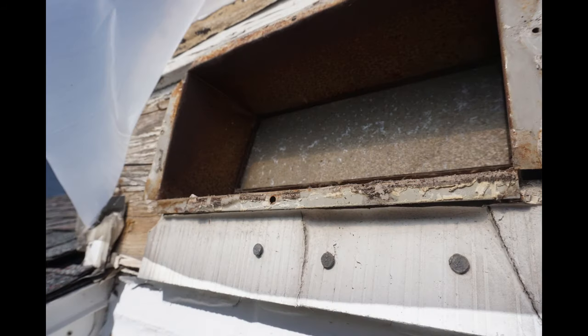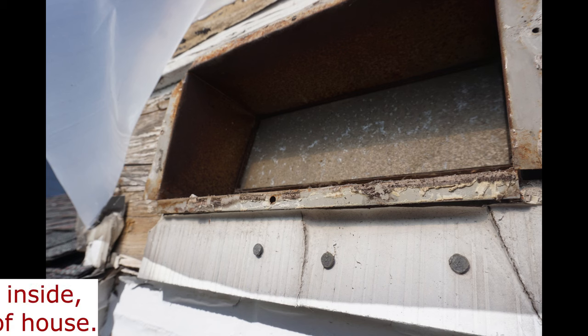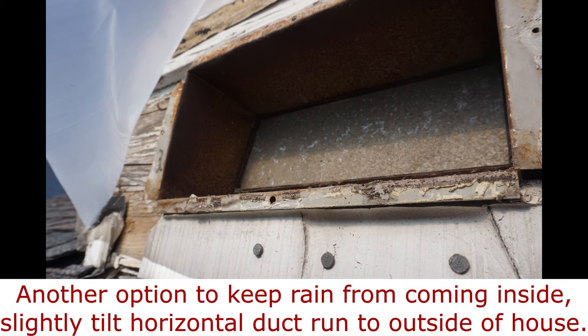It's difficult to notice in this picture, but the bottom of the vent damper combo is slanted downwards. If rain were to blow into the vent, the water will drain to the outside.